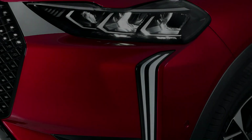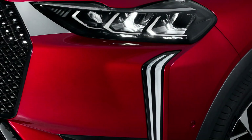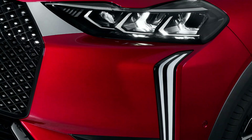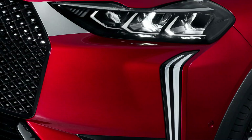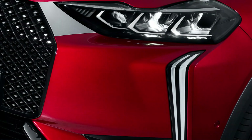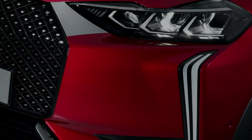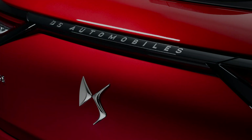The core DS3 lineup is powered by a 1.2-litre 3-cylinder turbo PureTech engine. The entry-level 100PS version is combined with a 6-speed manual gearbox, while an optional 8-speed automatic gearbox is combined with a 130PS version of the same engine. The engines are the same as in today's cars.